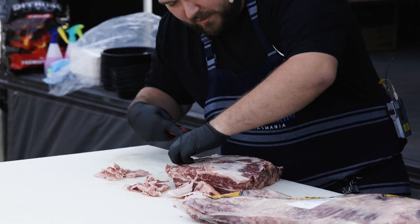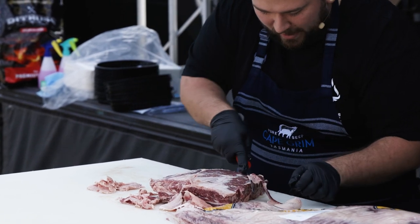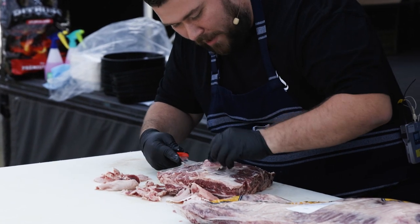You might be looking at this and saying, I'm not going to do that at home. If you come down to your butchers, ask them to do it. We'll gladly help you out. We'll trim it up, we'll cry-vac it if you want to use it next weekend or something, and then it's ready to rub and cook straight away.